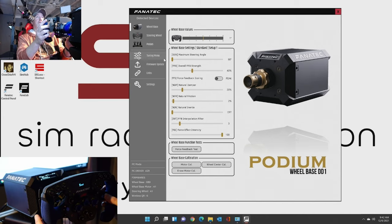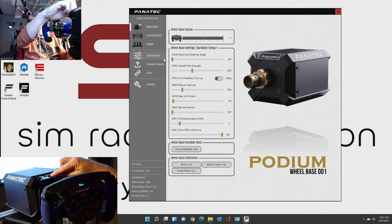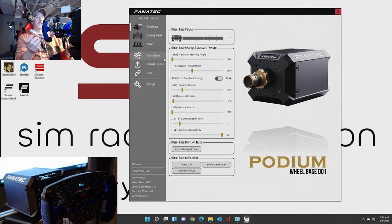I want to go over this with you because what you do in the Fanatec control panel directly affects what happens with this setting on the wheel. So if I go back to the sensitivity - which is SEN, maximum steering angle - and we set it to 90, it's set to 90 on the wheelbase display as well. So whatever you do in the software here directly affects what is sent to the wheelbase, which then affects the rim.